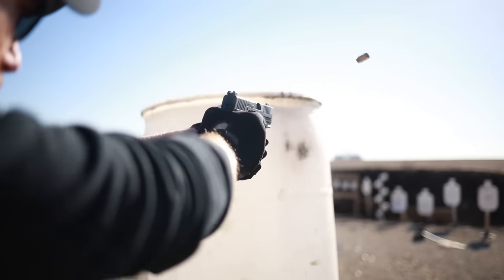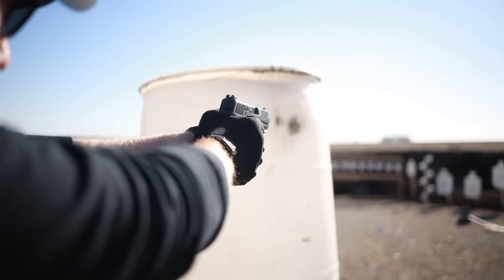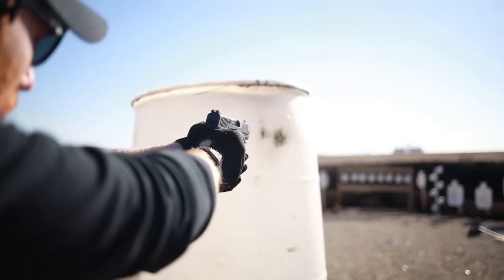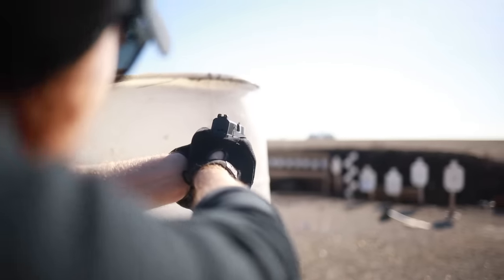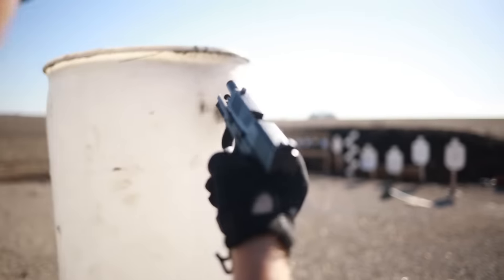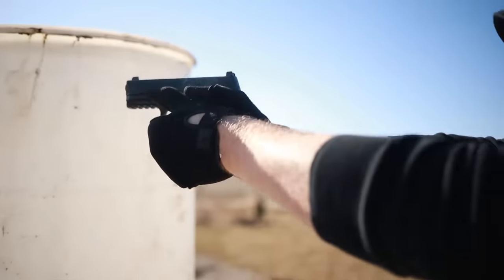What's up guys, this is the Honest Outlaw here, and today we're going to be doing a review on one of the best pistols of 2019. This is one of the new designs from FN — it is basically the midsize of the FN 509, which was pretty popular in 2018.